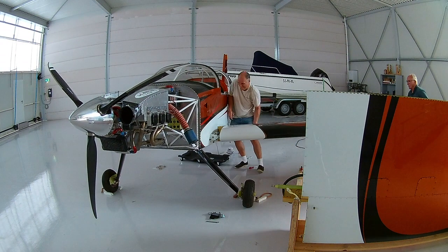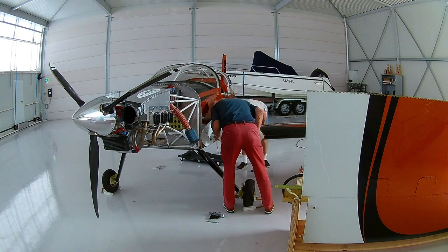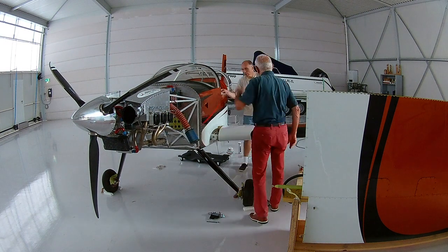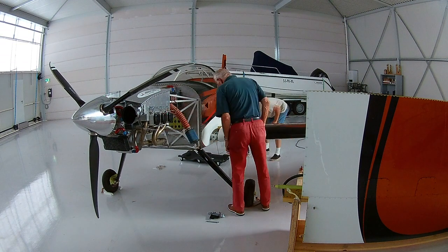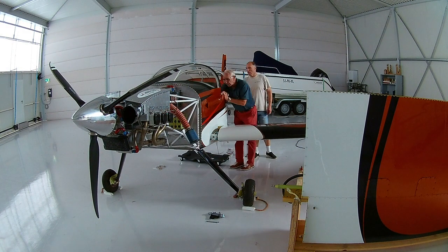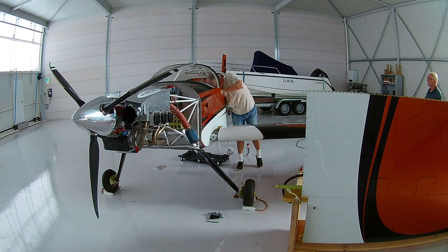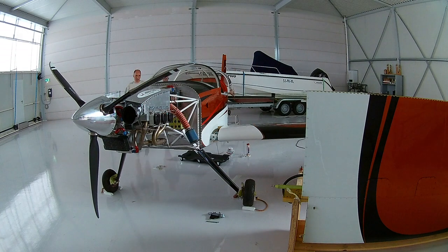Then of course you need to insert the fuel lines and stuff like that. And we need to insert bolts on the inside to connect and attach the wing to the fuselage. We did that before and it is not very easy, because these bolts are a very tight fit with the holes — which is of course good, there shouldn't be any play on them — but it is very hard to get them in, so it just takes some time.